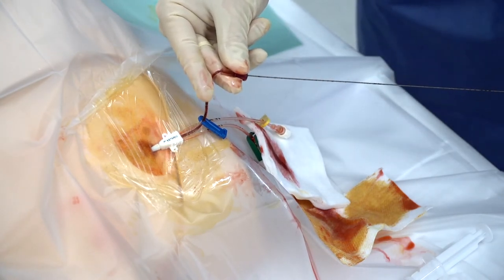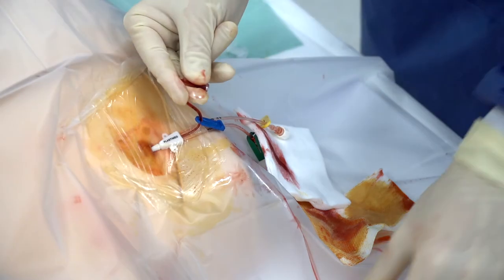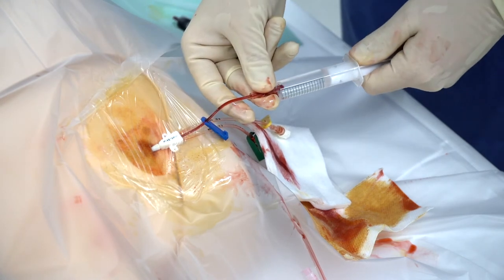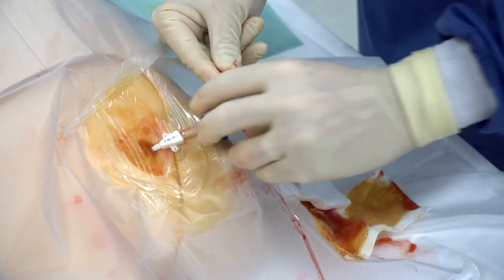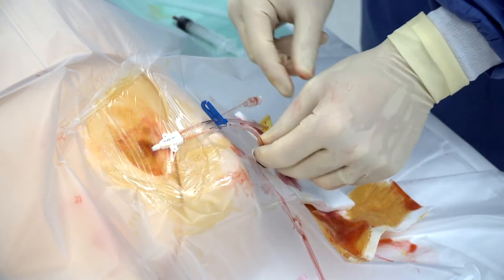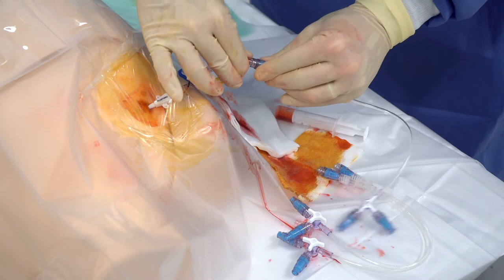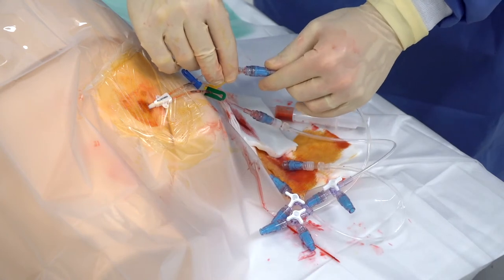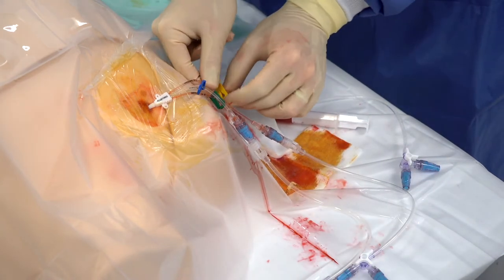Check the permeability of each line and then re-inject saline serum. Clamp the line after this injection. Screw the connectors of the three-way extension stopcock into the catheter line, then remove the clamps.